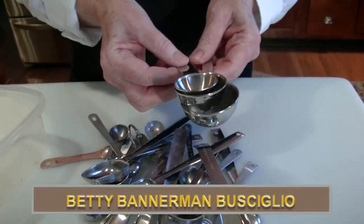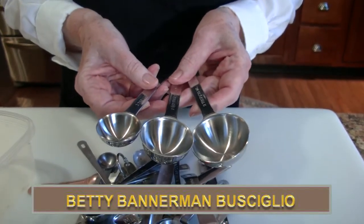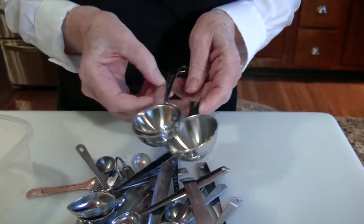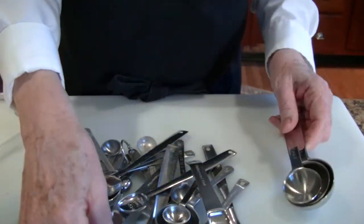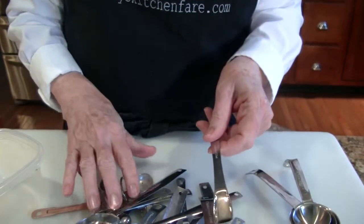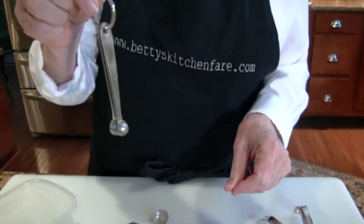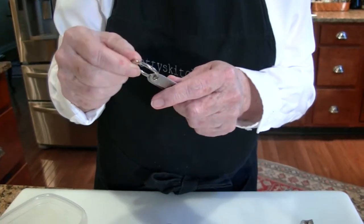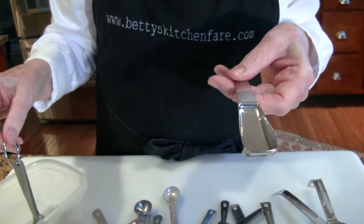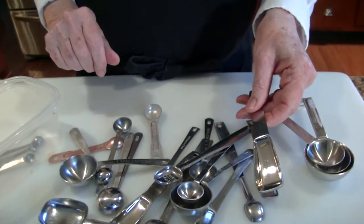Another fun thing I discovered not too long ago is this great set, which is two tablespoons, one and a half tablespoons, and two teaspoons. It saves time when you're doing lots of baking. And these are handy if you're measuring from a spice jar. I usually take them off the ring because I don't see the point of having three teaspoons dangling while you're using one.